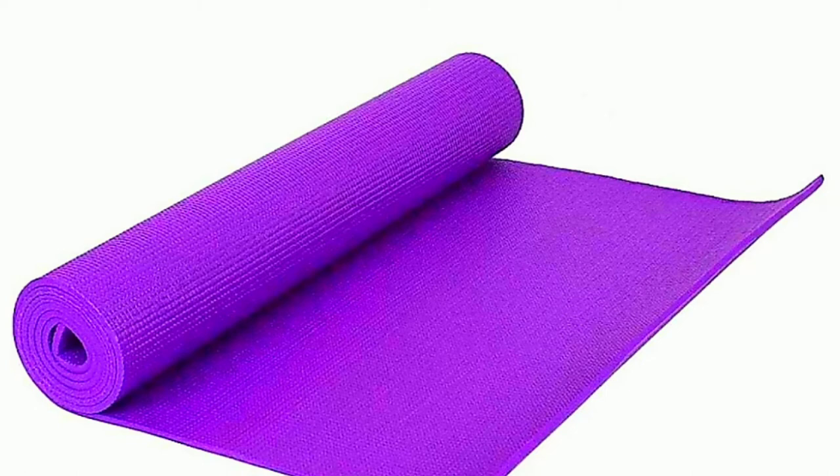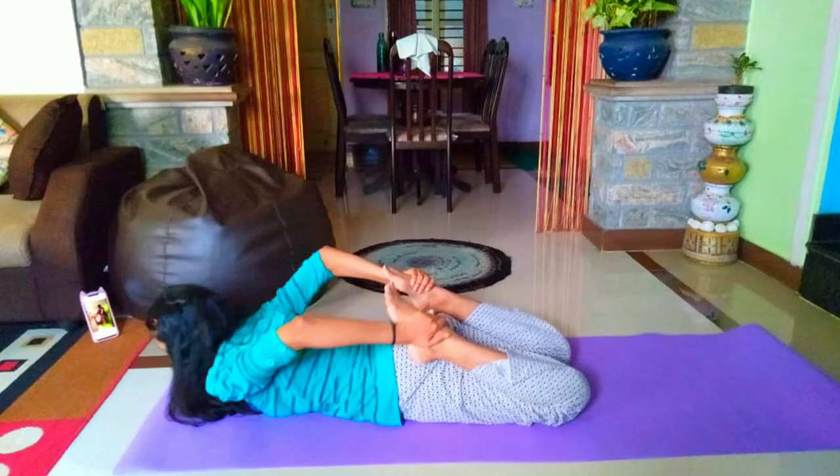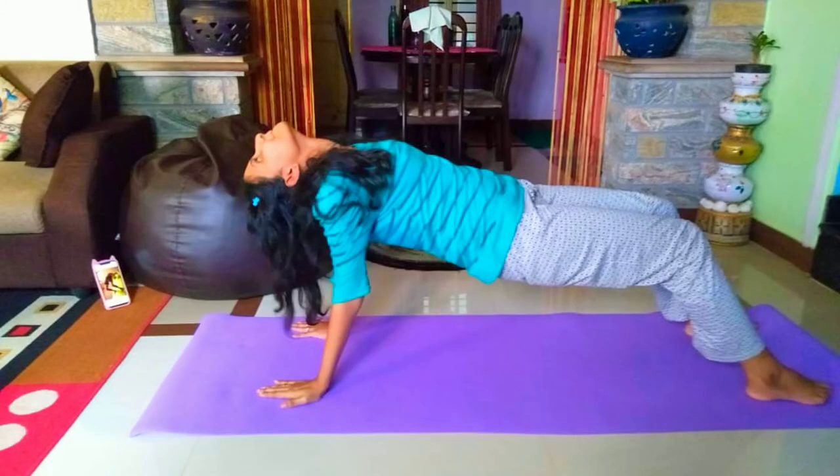You'll get a width of 60 centimeters and I think the length is long enough. I also want to show you what it looked like on Flipkart versus what it actually looks like in person — there's a difference. I also tried some stretching exercises on it, and that's the mat.